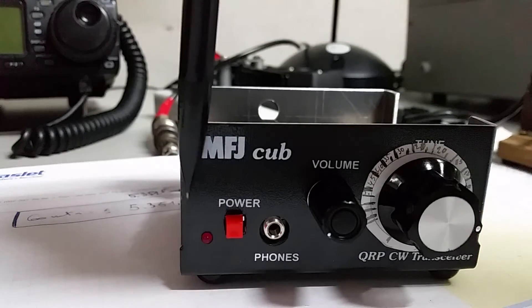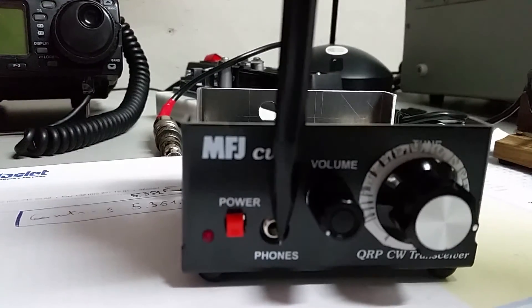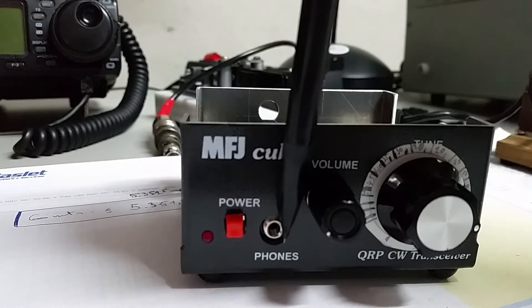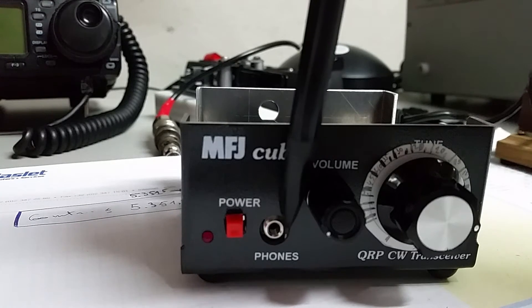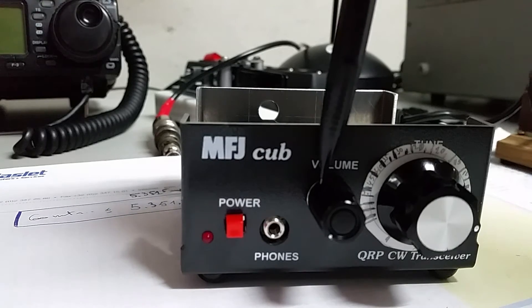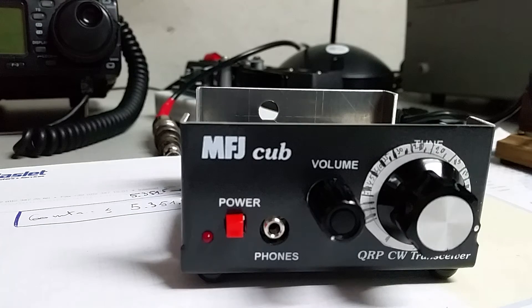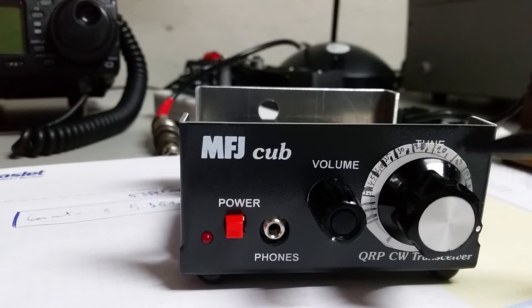On the front you have here a LED power button. The phone jack is for loudspeaker or headset. It's loud enough to drive a small speaker, so that's no problem. Here you have the volume button and the tuning. The range which you see here is something I've put on — it's just a paper sticker on which I've written the frequency with a pencil.